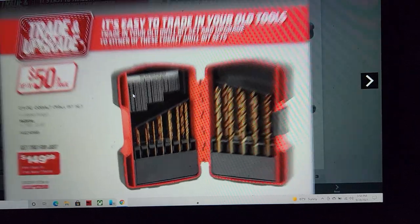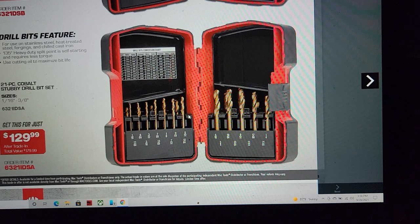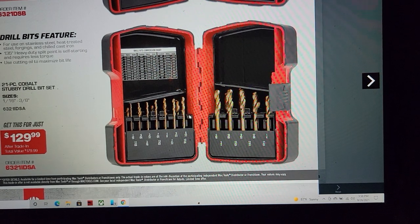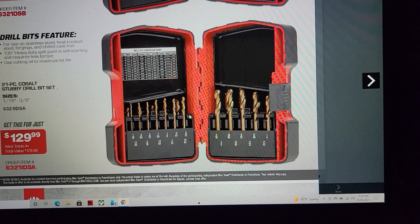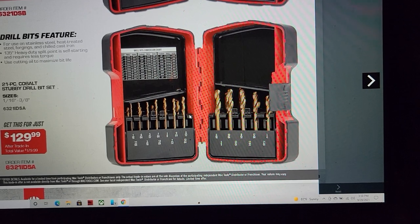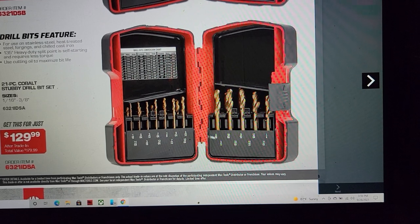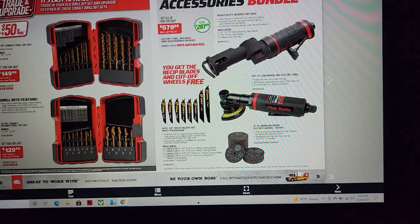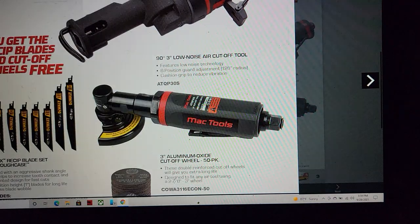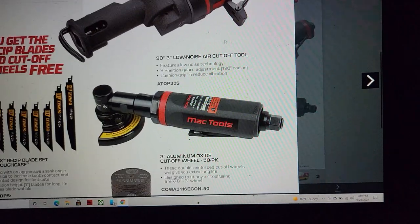If you don't have two sets of drill bits, a 21-piece drill bit set for $149 is a good way to go. For you fellers looking for a stubby set, with a right-angle drill this thing will get you into the tightest places. Well worth $129 and they're lifetime warranted — 1/16 through 3/8, definitely jump on that.